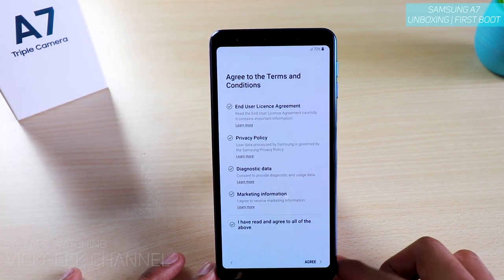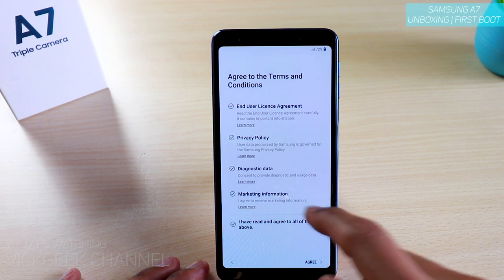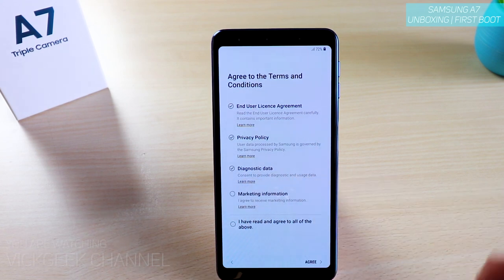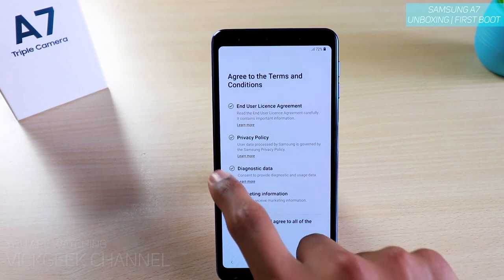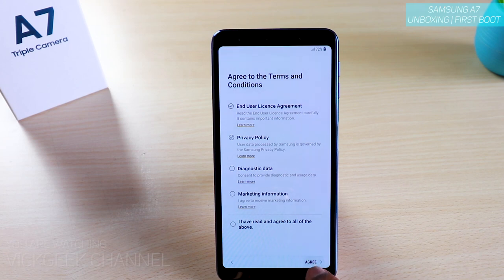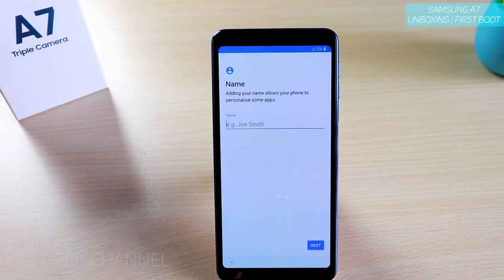Now you have to agree to the terms and conditions. Here you'll see a marketing information option — if you don't want to enable this you can always disable it later. You can also remove the diagnostic data option if you want, and then just press Agree.